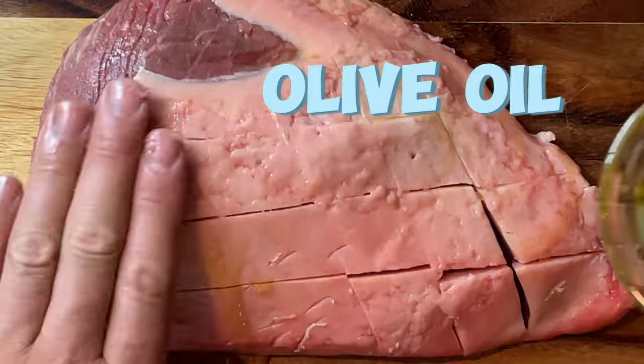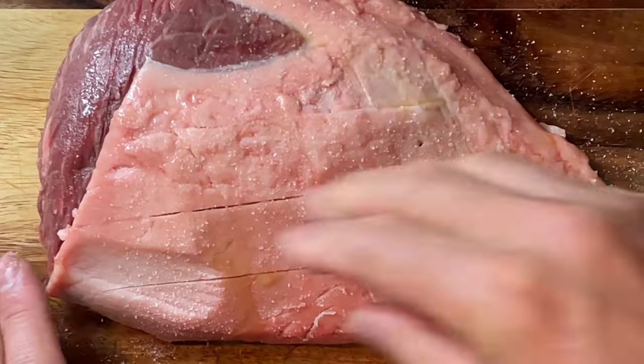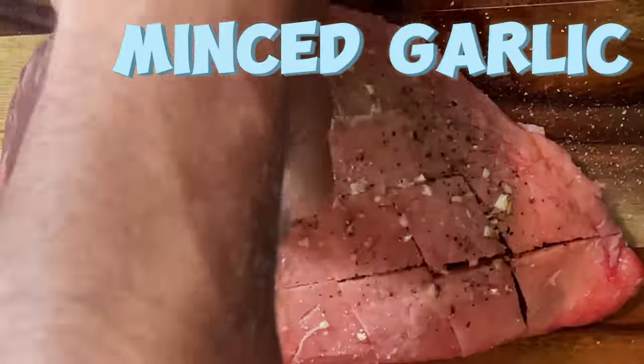I usually use olive oil for binding. Rub the sea salt and black pepper all over the meat. You can also rub minced garlic over the picanha for extra flavor if you prefer.